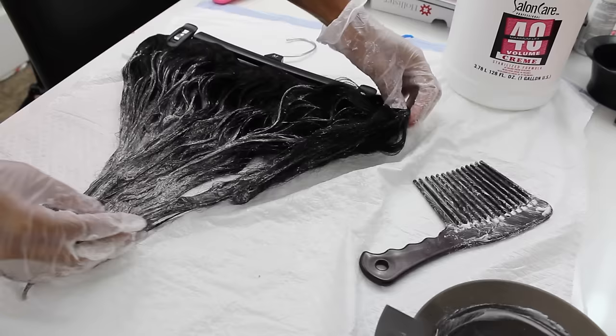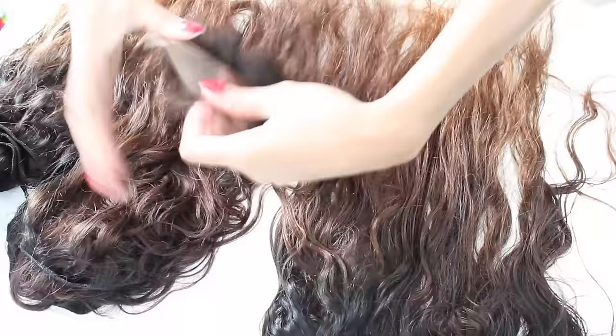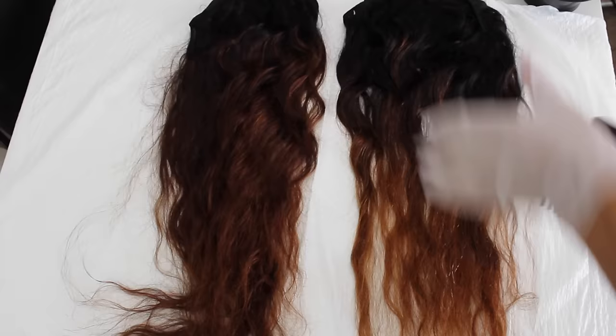Be sure not to get the bleach on the lace if you did not plan on bleaching your closure. I went ahead and bleached my lace on my closure as well as the hair itself. Here is what it ended up looking like — I left it on for about 45 minutes.